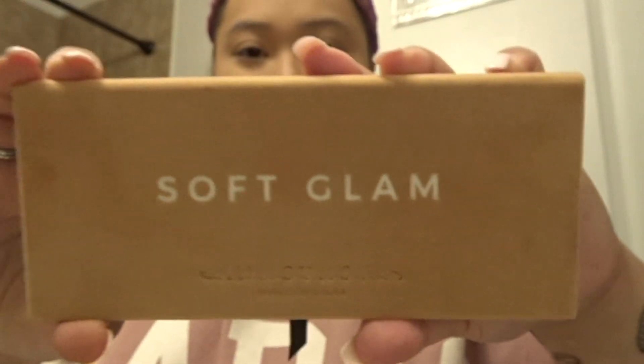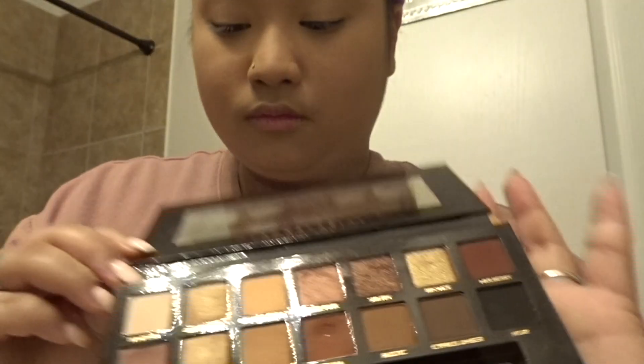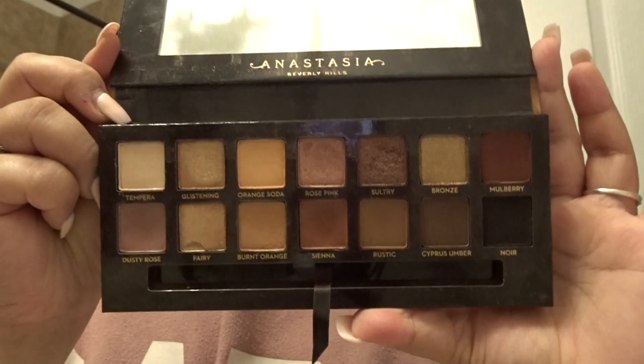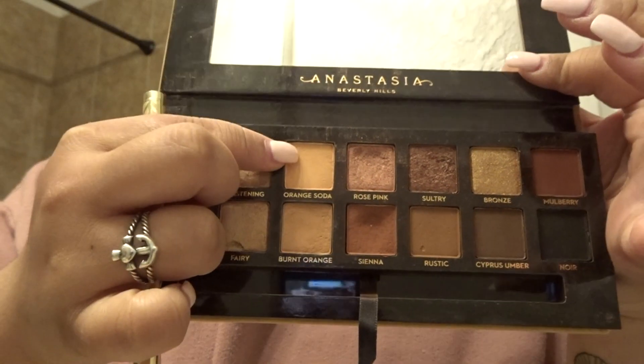For today's makeup look I'm using the Anastasia Beverly Hills Soft Glam palette — it is super pretty. I noticed as I was filming that I didn't end up showing the colors, but basically for the base I used Burnt Orange, then for my crease I used Sienna, and then I used Rose Pink for my shimmer shadow.